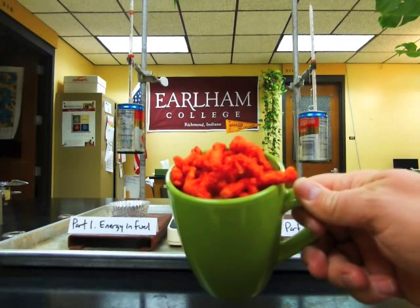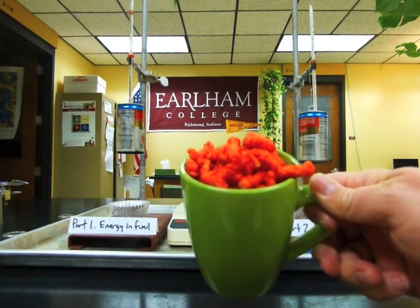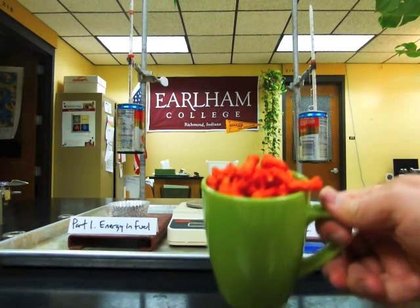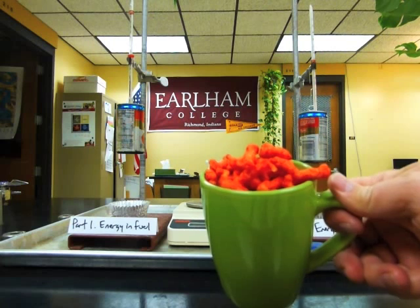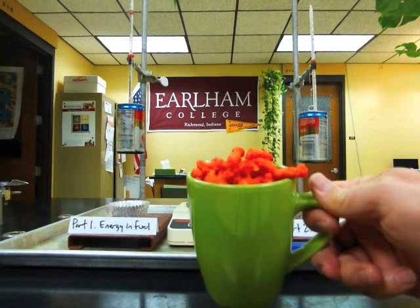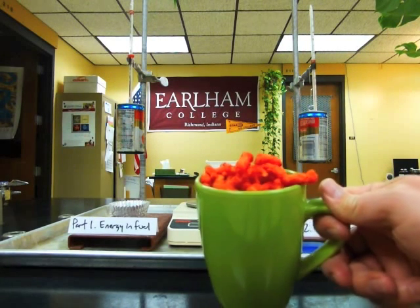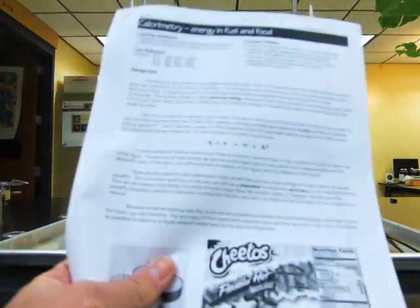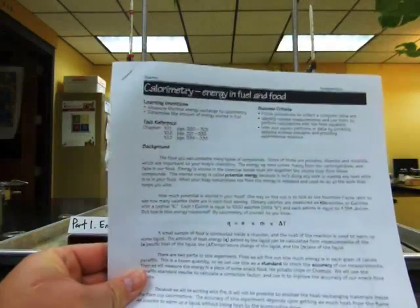Hey there, look what I've got. I've got some Flamin' Hot Cheetos in a mug — they are good in a mug. And what we're going to do in this experiment is try to find out how much energy is in each amount of food and fuel. Your food is your fuel. Please make sure that you have a copy of the assignment, Energy in Fuel and Food.